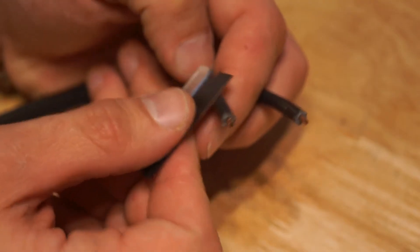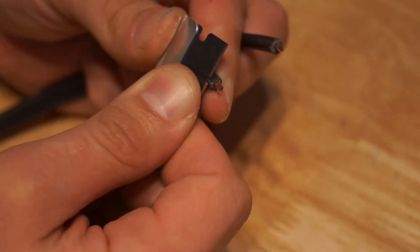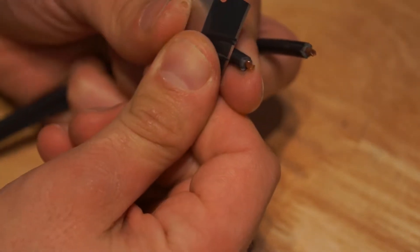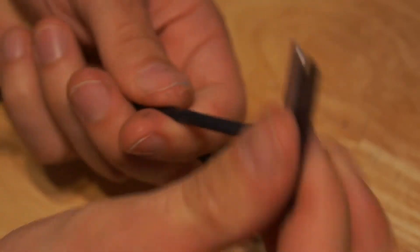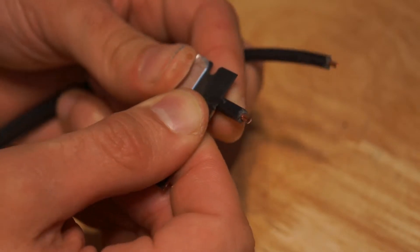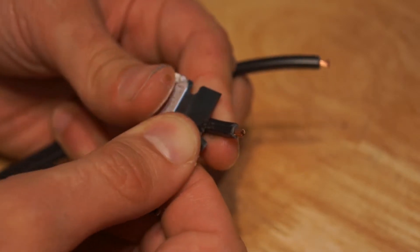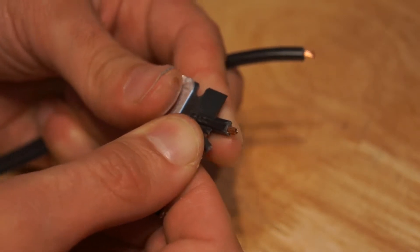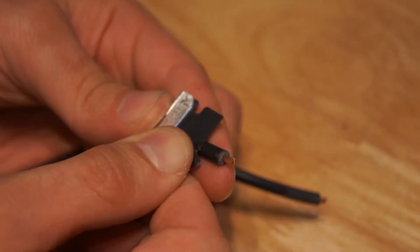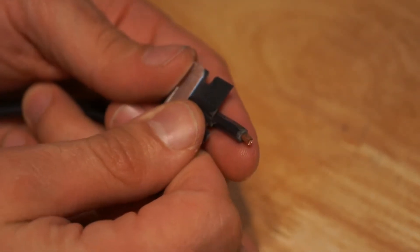Now we're going to want to shave down the insulation a bit — it has a tendency to snag on the terminal of the connector as we put it in. So I just use a single-edge razor and cut off a small bit of insulation all the way around the wire about a half inch down to the end. Sometimes in the center of the wire where you've split it, there's a little ridge that forms, and it's good to cut that off too because that has a particular way of snagging against the terminal.